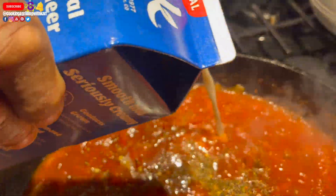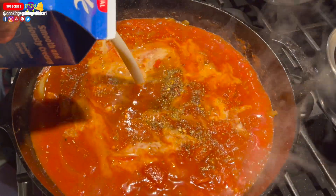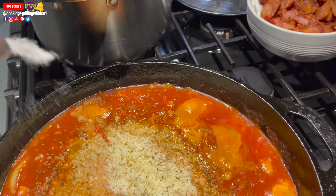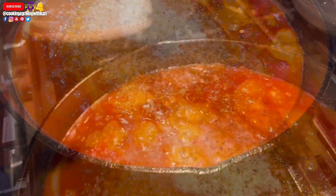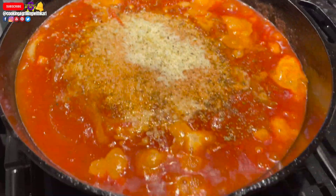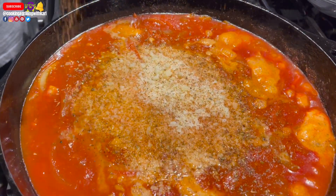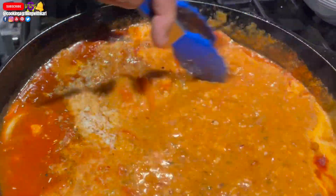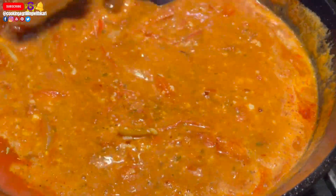Now I'm going in with some almond milk. I didn't have heavy cream, but I would sub out the almond milk and use heavy cream instead. I'm also adding some fresh grated parmesan cheese, a little bit of salt, and a little bit of creole seasoning just to give it a little more kick. If you want to keep it healthy, go ahead and use the almond milk, but if you want a nice thick rich creamy sauce, definitely use the heavy cream.